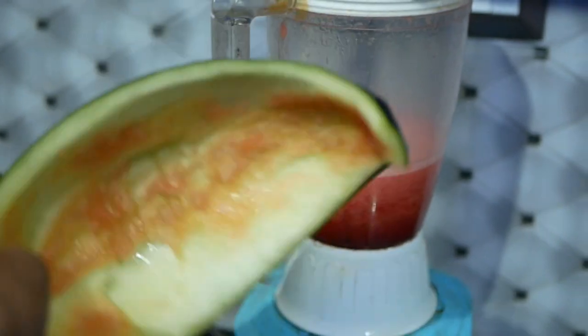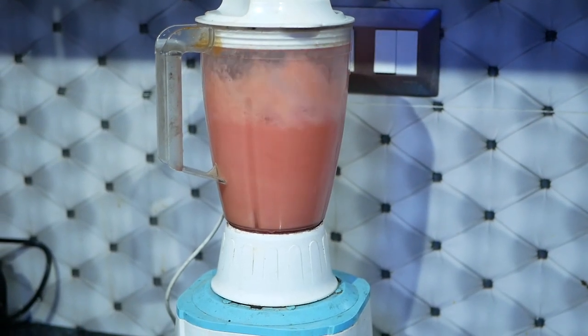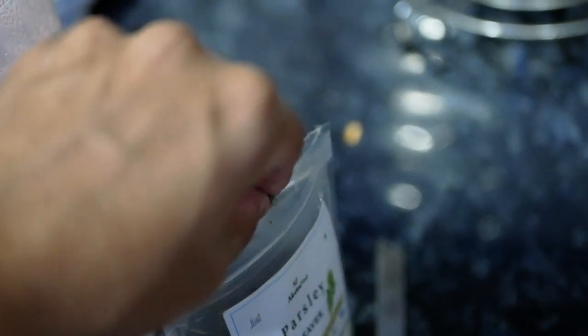Cut watermelon into cubes, making sure it's seedless. Put it in a blender and give it a mix. Add some parsley leaves — dried parsley leaves work fine. You can also add coconut water.